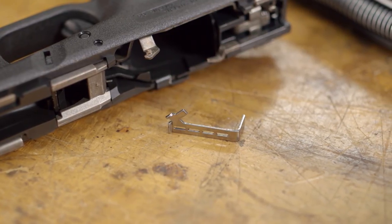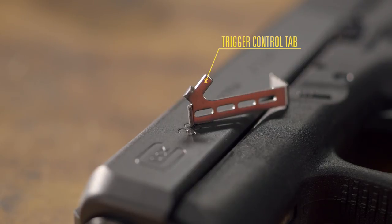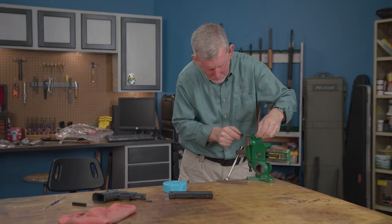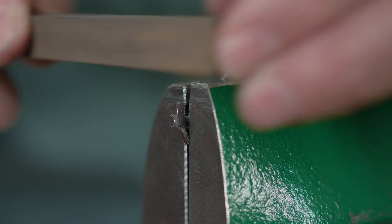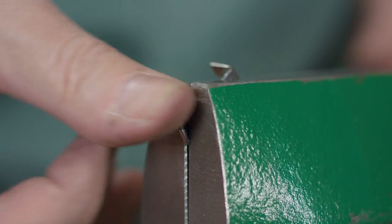Along with the drop-in connectors, Ghost offers their custom fit versions that are designed with an extra leg called the trigger control tab that does away with the over-travel found in the stock pistol. This tab must be carefully fitted to allow the gun to function, so gunsmith fitting is recommended. The result is an extremely crisp trigger that has little or no travel after the shot breaks. These connectors are especially popular with shooters who are used to a short, crisp trigger pull like on a 1911 and many other single action guns.